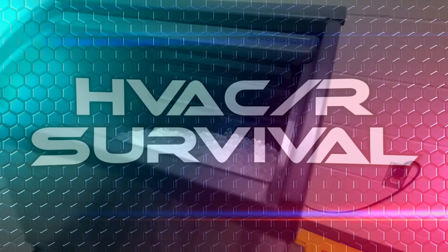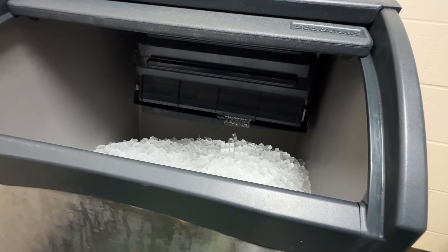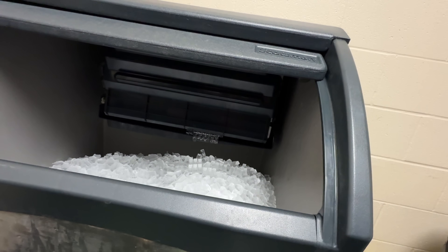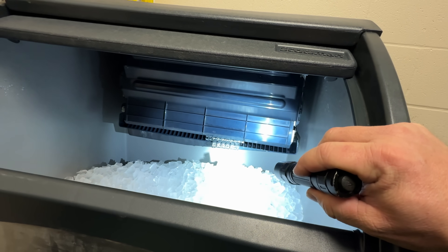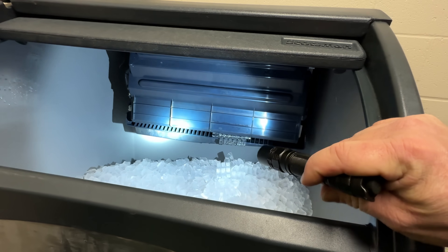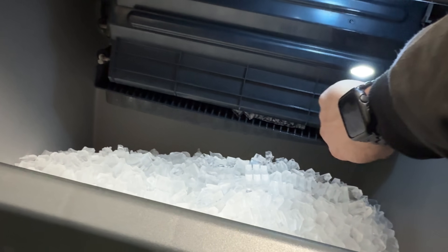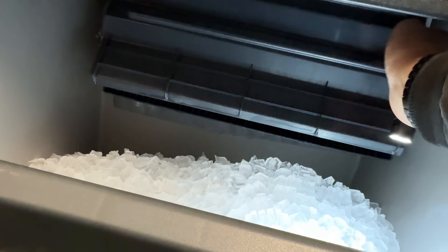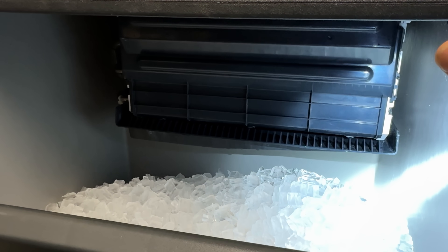It's Lifestyles of the Rich and Famous. We have an ice machine. I know I was just complaining about these not too long ago, but my buddy said, hey, we need you to come fix our ice machines. After I got done with all the grocery stores and stuff, I thought we'd come look at this thing.